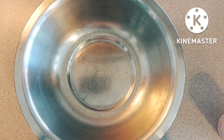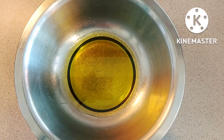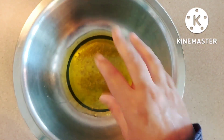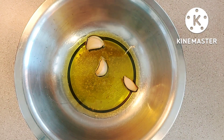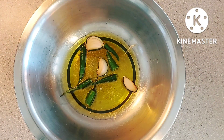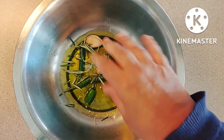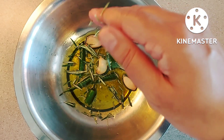For the marinade for the roast potatoes, I'm going to use extra virgin olive oil — just a couple of tablespoons — a pinch of rock salt, a couple of cloves of garlic with the skin on, a couple of green chillies, and a couple of sprigs of rosemary. Rosemary gives a lovely aroma to the potatoes.